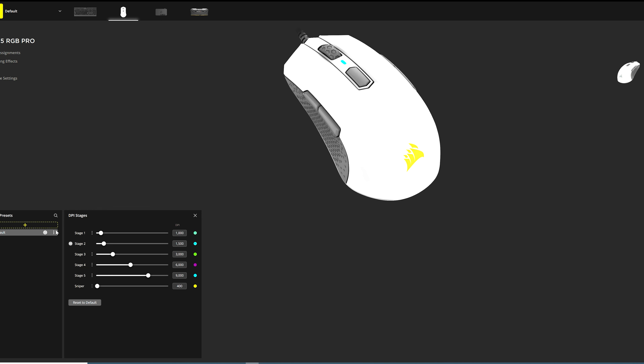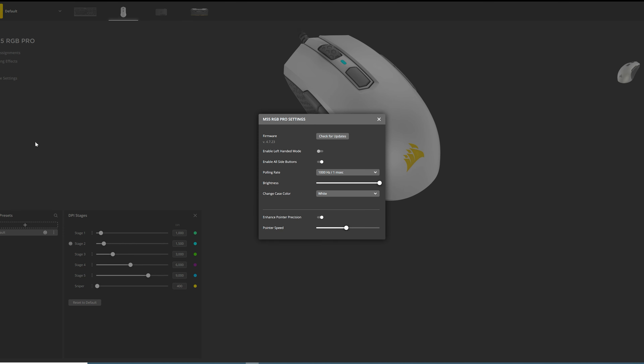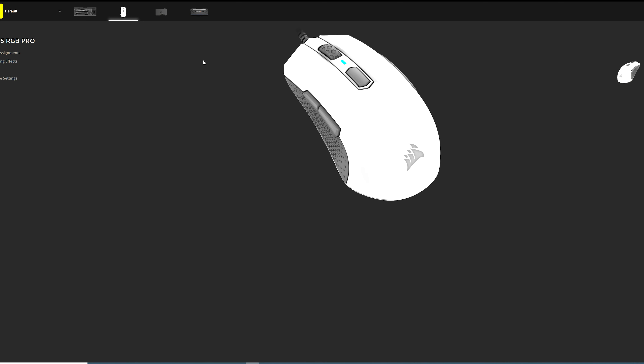Getting to the mouse, the build quality is nice. It's $40 US dollars, so expect build quality appropriate for that price — don't expect $100 worth of quality. It's got Omron switches rated for 50 million clicks, with a scroll wheel that's quite satisfying to scroll on, though not as satisfying as a $150 mouse. But at this price point you can't really complain. It's got a DPI switch button above which there's a little LED that indicates the DPI levels.